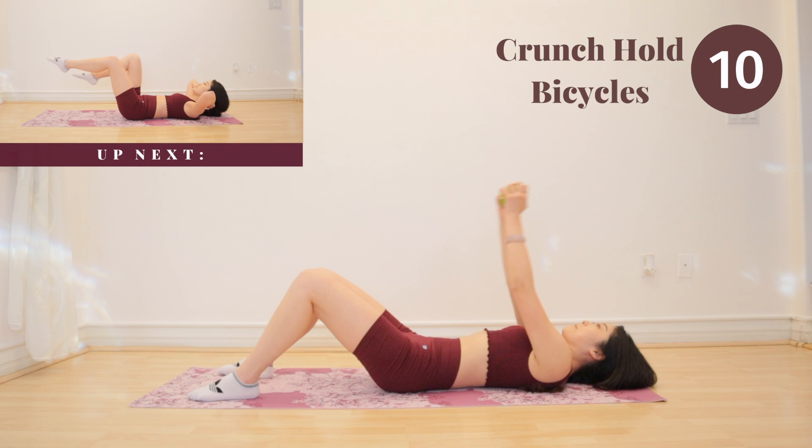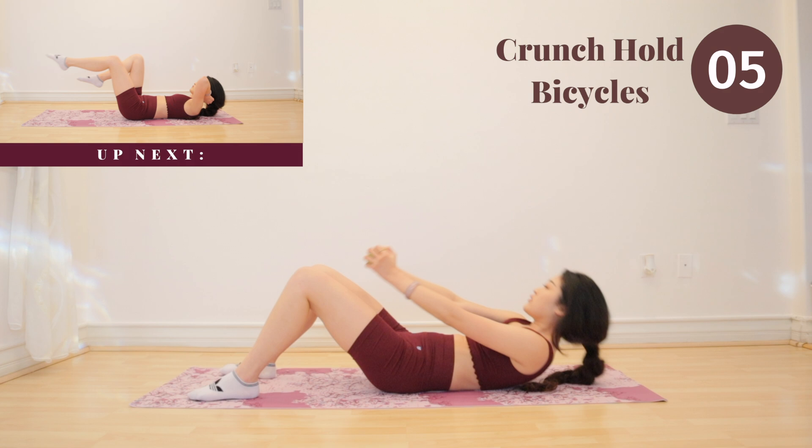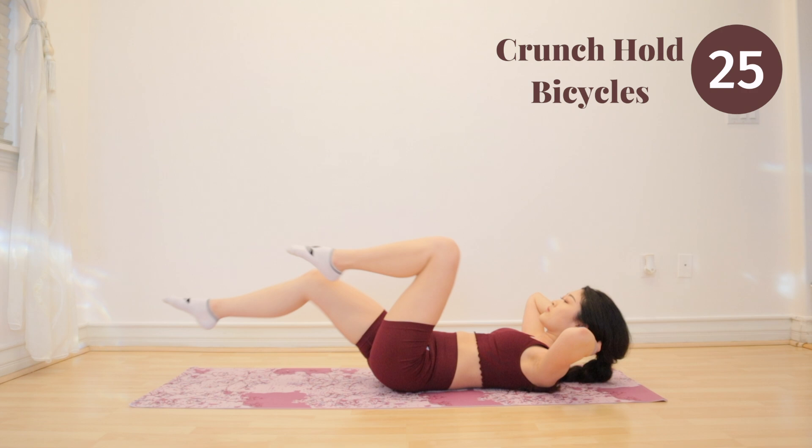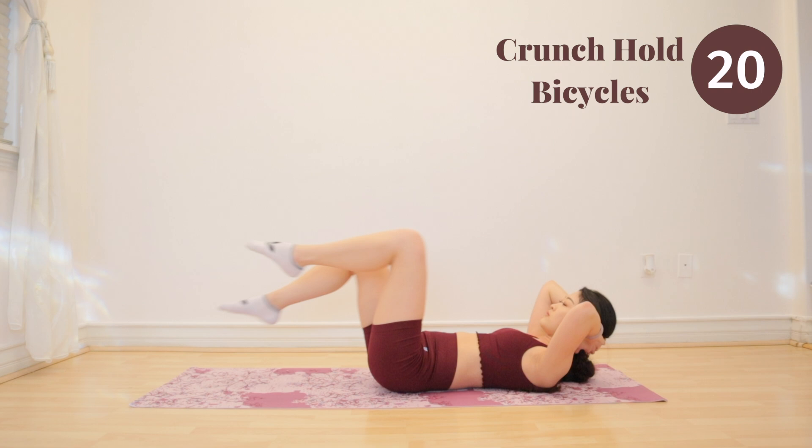We have a very fun one coming up next — crunch hold bicycles. Place your weights down and we are going to hold our crunch while we do bicycles. This is very effective for the upper abs. Keep it tight and engage your core. Pretend as if someone's punching you in the stomach.